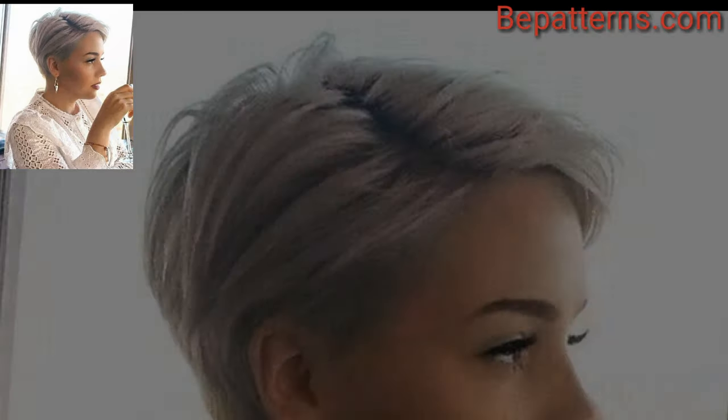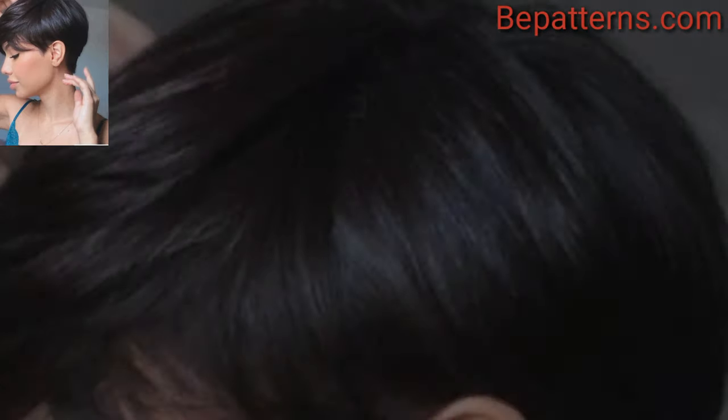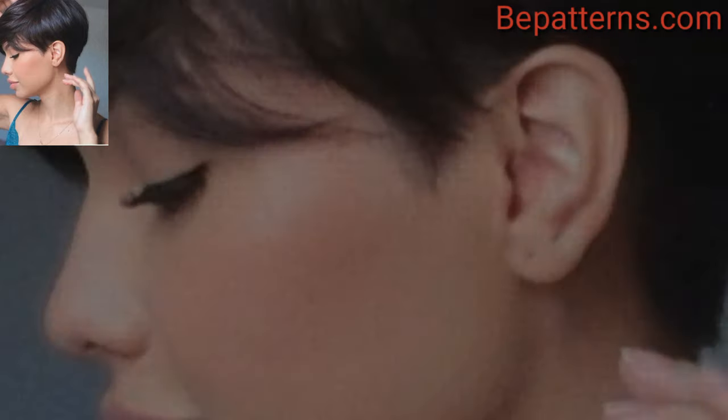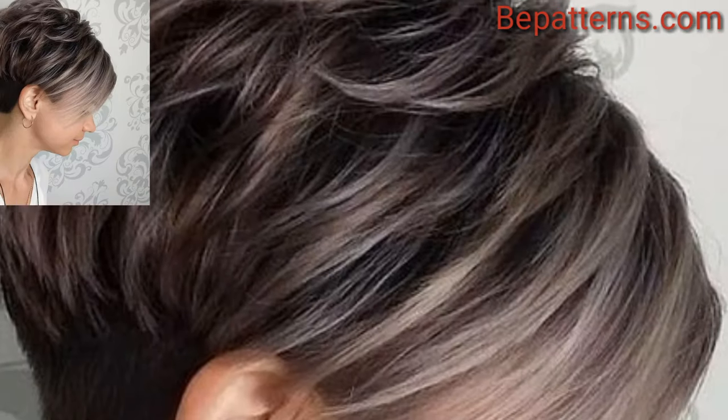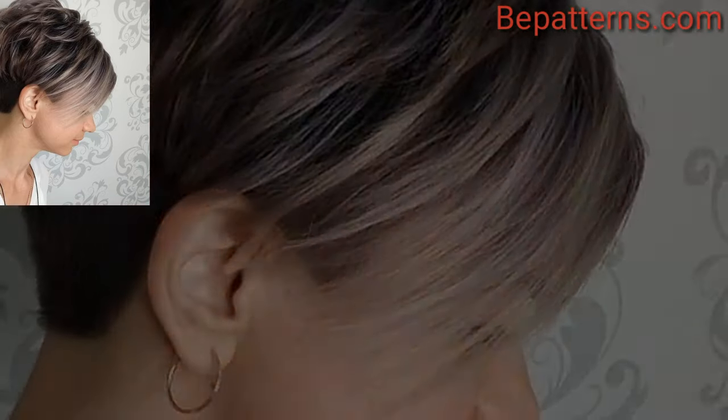Feathered layers add a soft and feminine touch to the pixie cut, creating a wispy and light appearance. Layering adds depth and movement to the hair, making it an excellent choice for those who want a more textured and dynamic look.